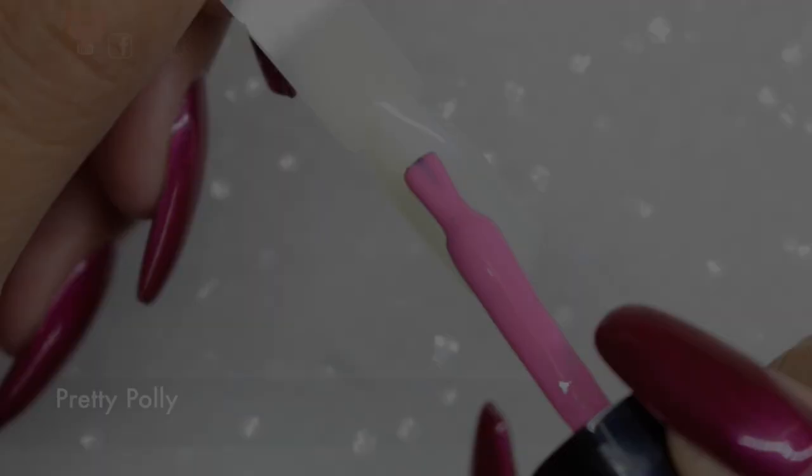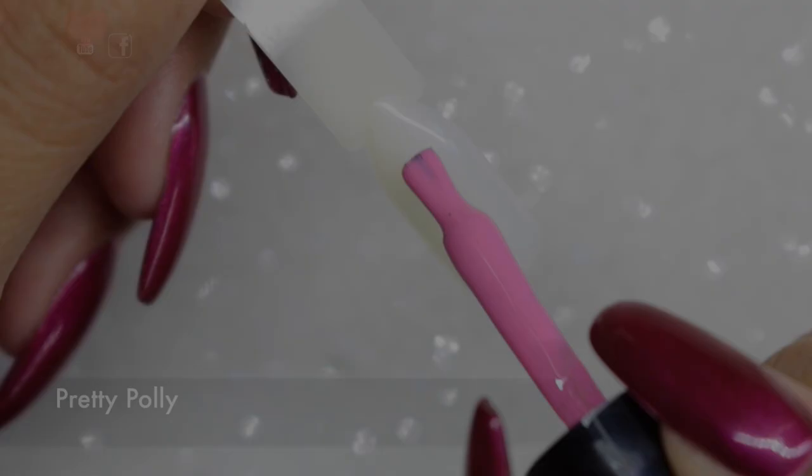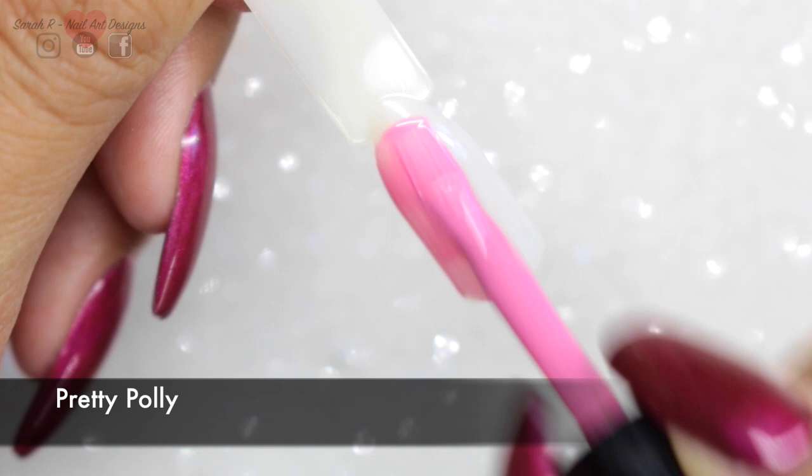I'm going to stop rambling and dive straight in with the swatches. All of these are done with two coats, curing in between in the Magpie lamp.